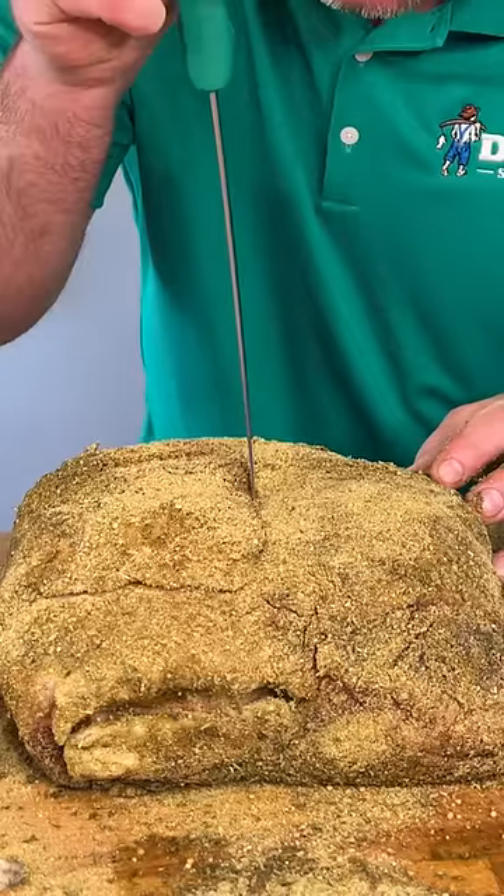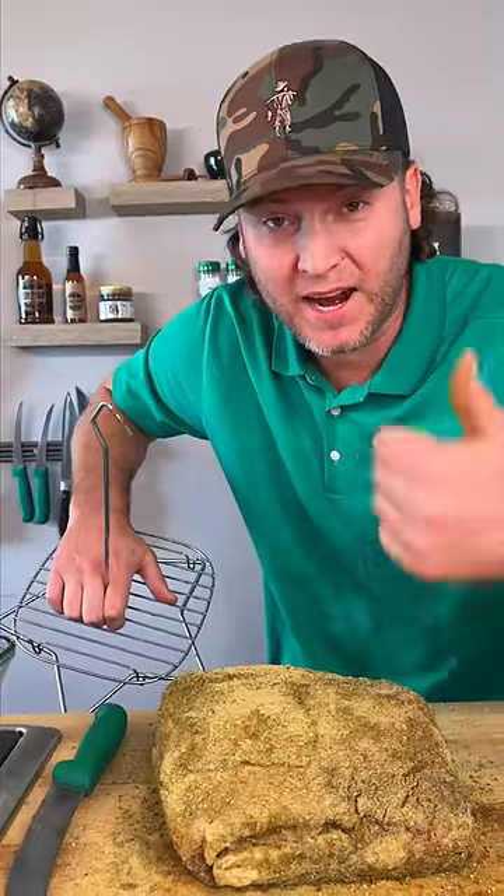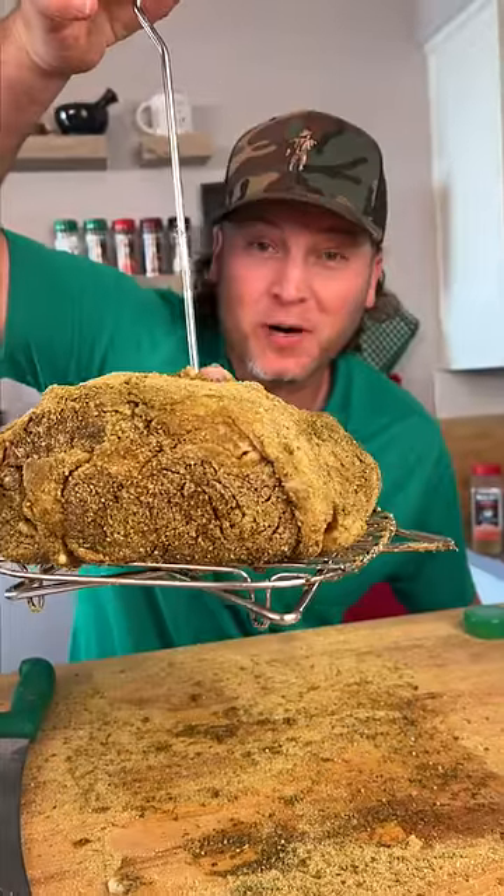Get you a skinny knife — we're going to go right through the middle and all the way through. We're going to get our little rack, fat side up, and run this right through. Now we're going in the deep fryer.